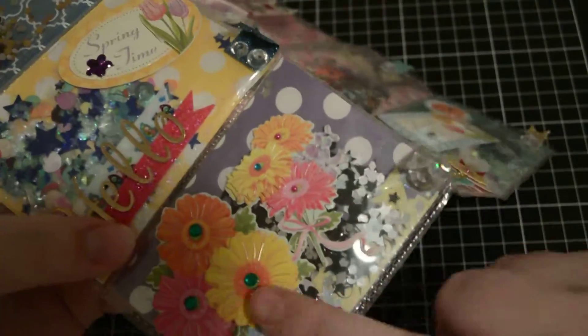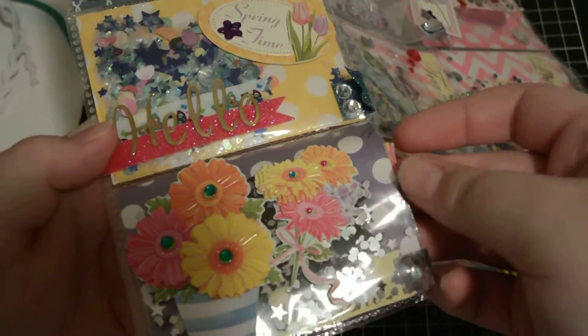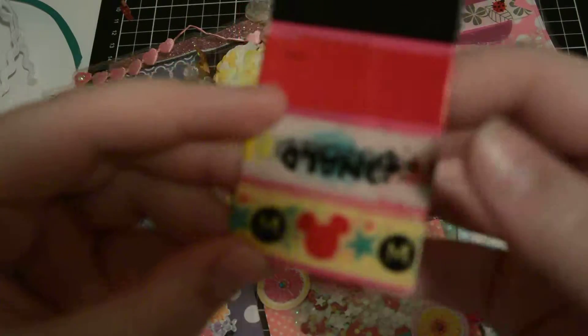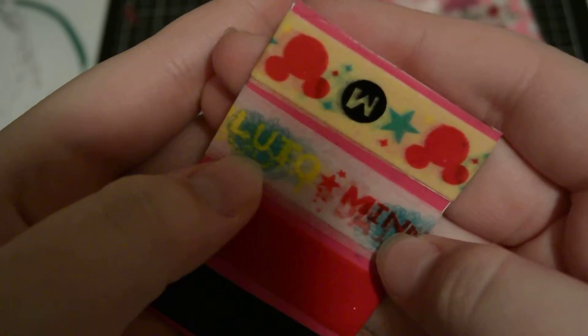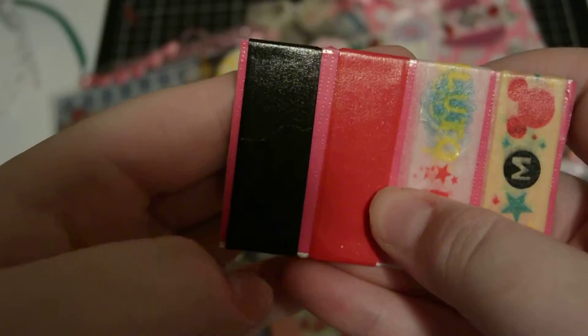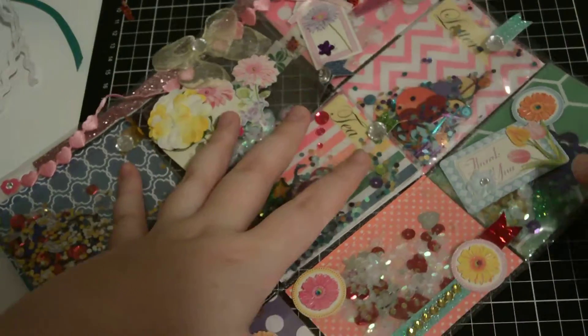The last pocket has flowers all over it, some black and silver glitter, and some washi tape. There's Mickey Mouse washi, and I think it's Minnie Mouse, Donald Duck, and Pluto — and then red and black washi tape. That's really cute.